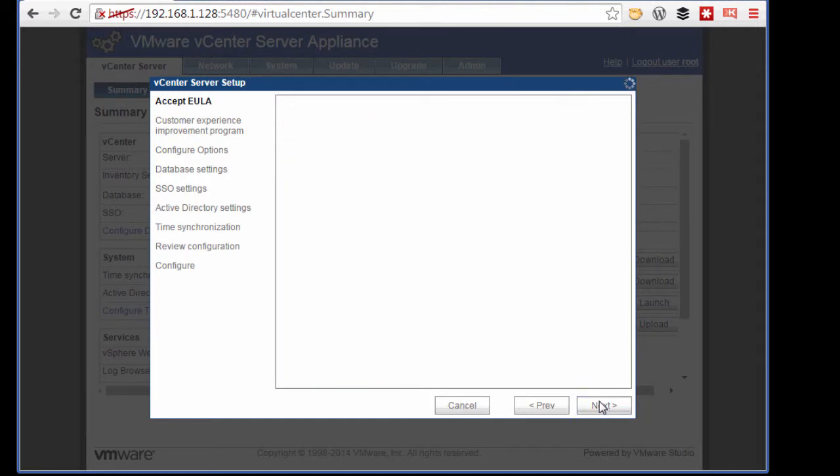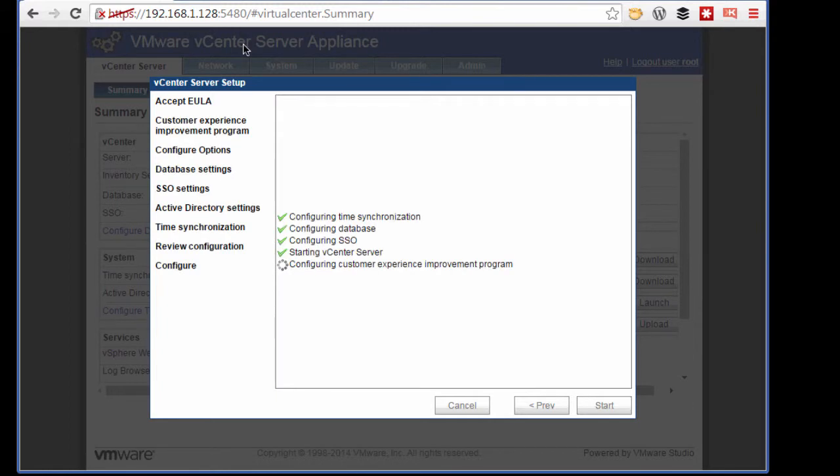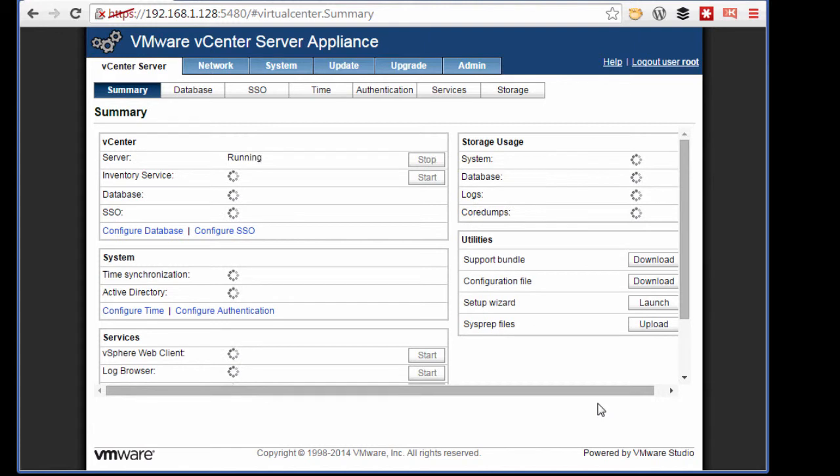We're going to accept our license agreement and select defaults from this point forward, because we'll come back to configure our vCenter Server Appliance. Once the vCenter services have started, we can navigate to the vCenter server's default IP address and validate that the installation has been successful.